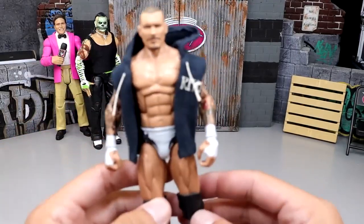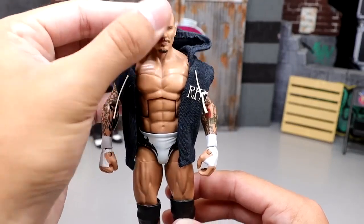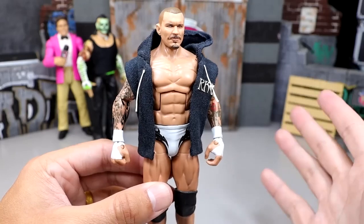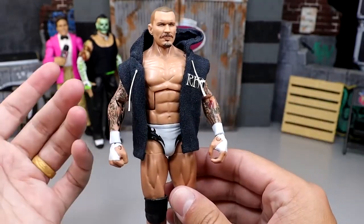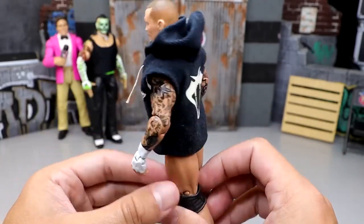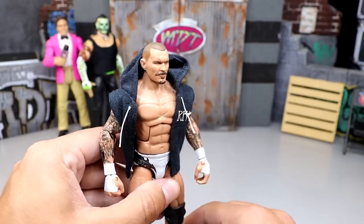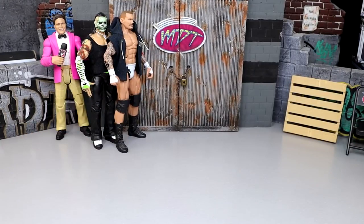Next up is one we just took a look at the other day on Action Figure Surgery — the white attire Randy Orton. This is just so clean. He does need to have the double-jointed arm upgrade, but the white, gray, and black here — this is what makes WWE action figures so fun: the custom element where you can upgrade a figure completely and make your own attire. I just love that part of the hobby. It's definitely my favorite part.